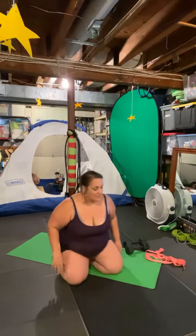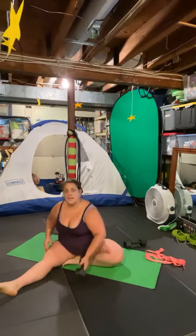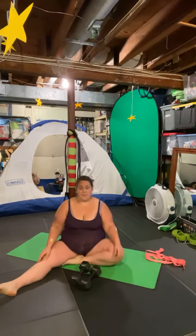Good morning. Today's move is going to be down on the ground with weights, if you can, or really anything you can hold onto with your hands. It can be one thing or one in each hand. It's chest presses.